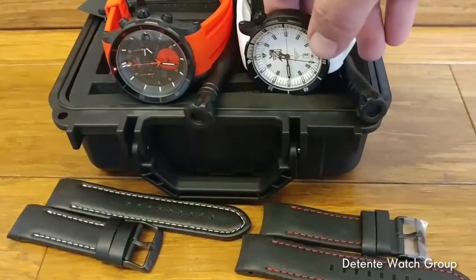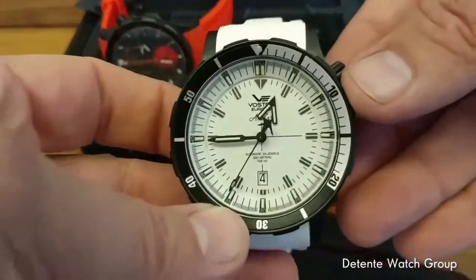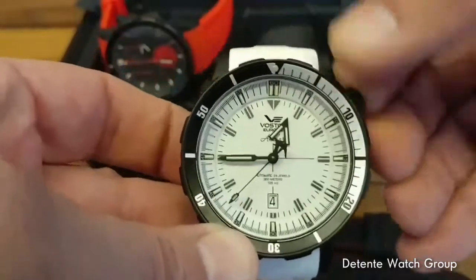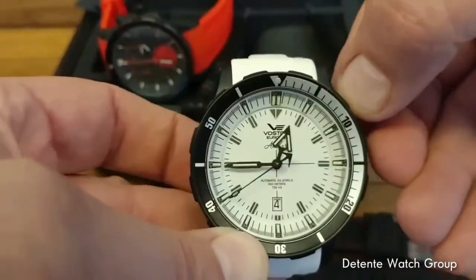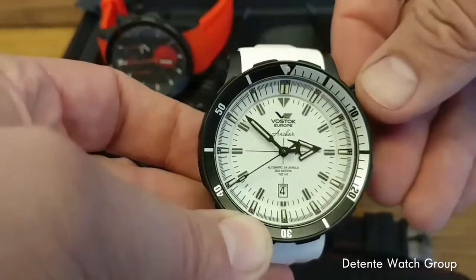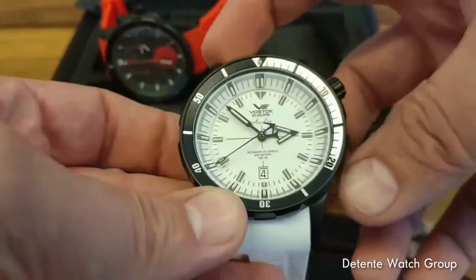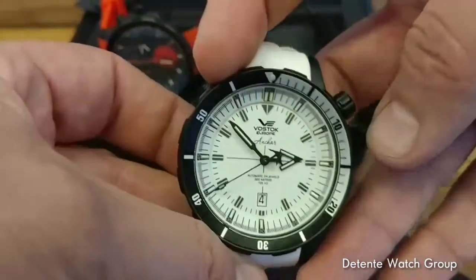Hello everyone, Craig Hester here with the Detente Watch Group. Today we are talking about two models from Vostok Europe from the Anchar collection — that's A-N-C-H-A-R. Vostok Europe is based in Vilnius, Lithuania, a boutique watch brand we've been doing business with for more than a decade.